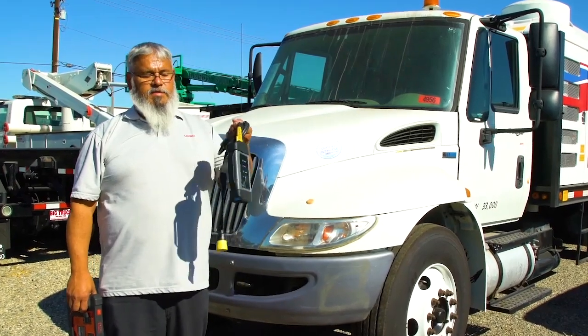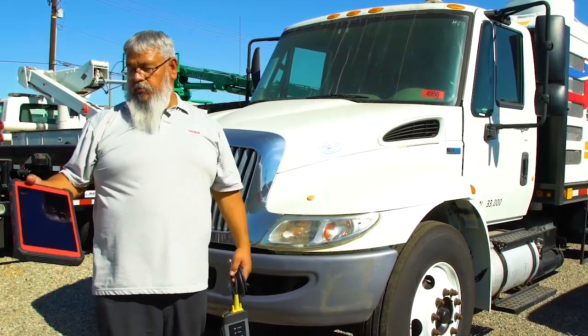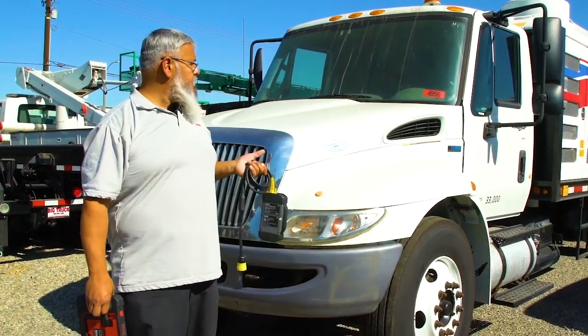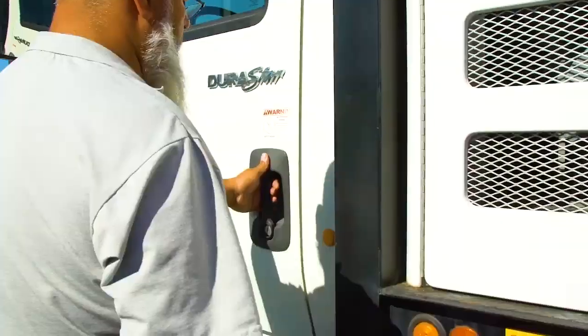Today we're going to show you how to do a DPF regen with your HC3 add-on module. We're working with a throttle tablet today and we have a 2013 International with a MaxForce engine. So today we're going to do a regen on this 2013 MaxForce.